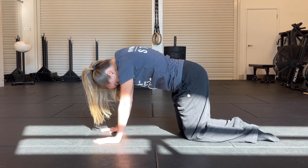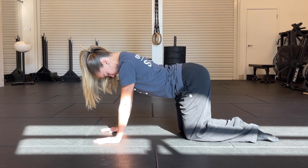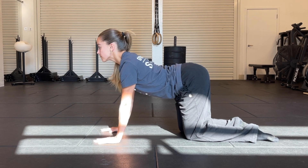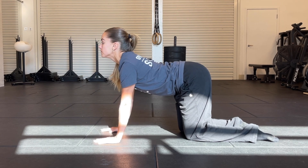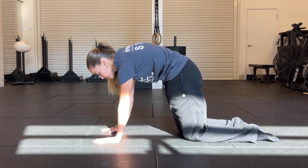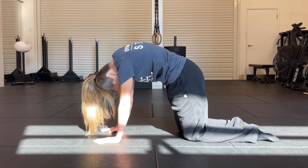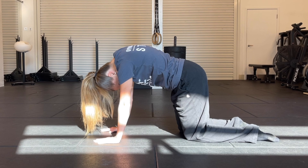Starting from the base of the spine, one by one — trying to separate not only the lumbar, the thoracic, and the cervical spine, but each vertebrae one by one. Slowly coming in, dropping the head down, and back to the starting point again from the base of the spine.